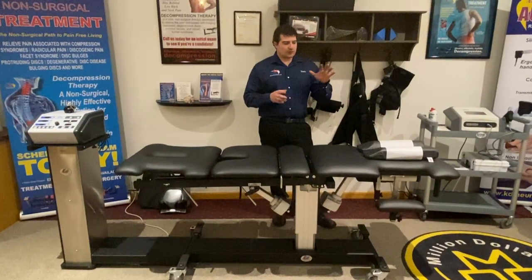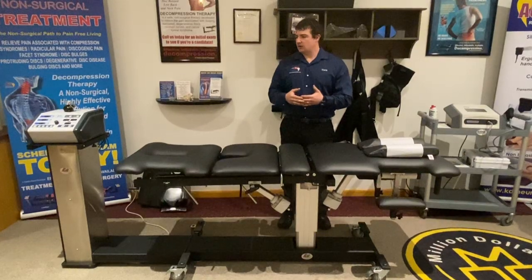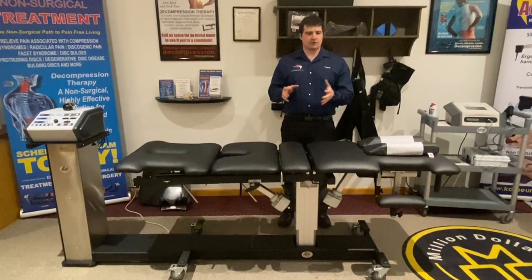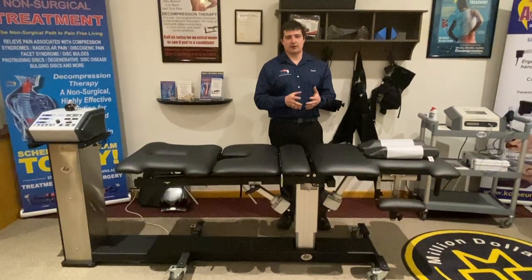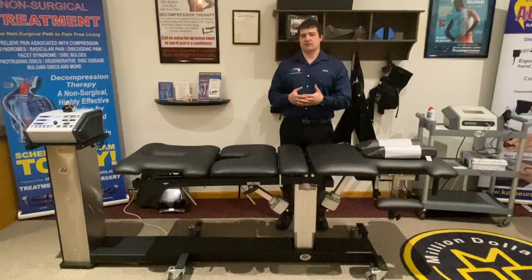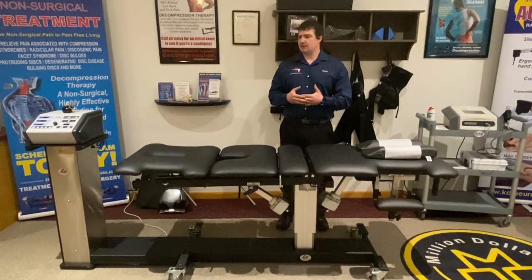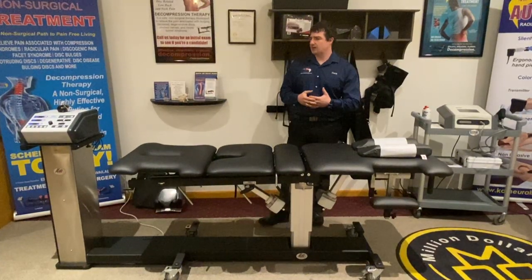We want to talk about our table design. This is a quick demonstration video of basically the important features of how the NeuroFlex came about. We're incredibly proud of this. We've worked on it for 25, 30 years. Many of our different doctor instructors have been in the field using this and developing different products and features along the way.